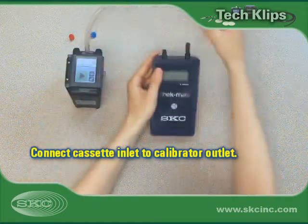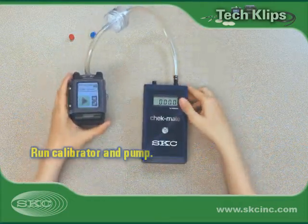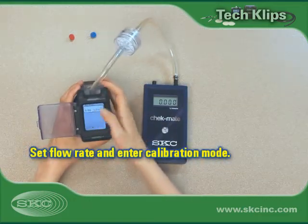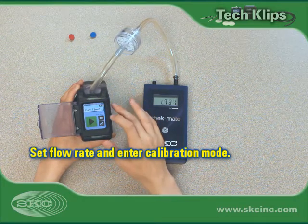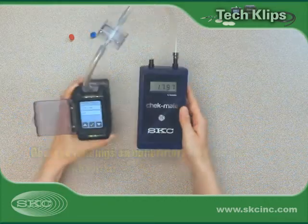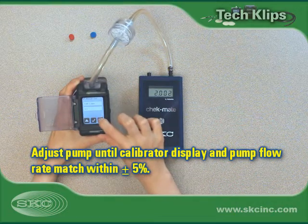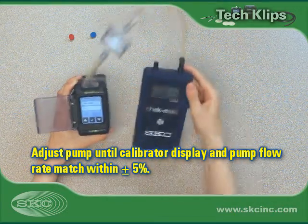Run the pump for 5 minutes and the calibrator according to manufacturer instructions. Set the method-specified flow rate on the pump and enter calibration mode — see pump operating instructions for more information. Observe the flow readings on the calibrator screen. Adjust pump flow calibration until the calibrator displays a consistent reading within 5% of the desired flow rate.